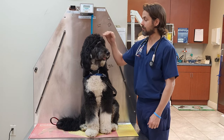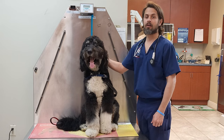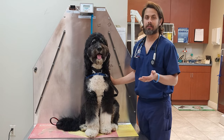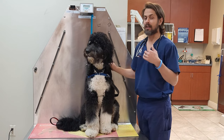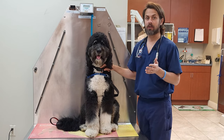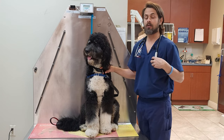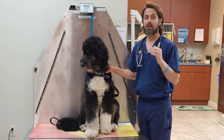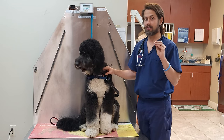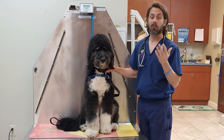Histiocytomas are growths that are normally benign. They typically can be seen in any particular breed of dog and any age of dog. Most commonly they're seen in dogs less than three years of age, and even more concentrated in dogs that are a year or less.